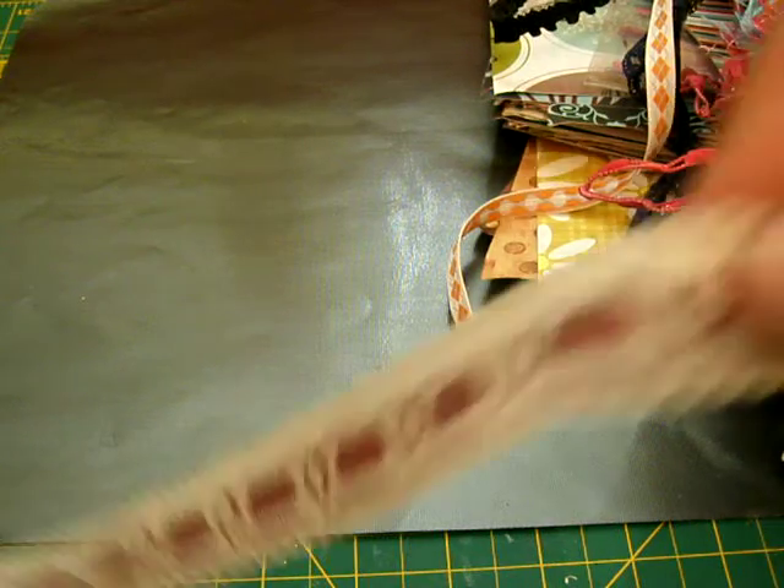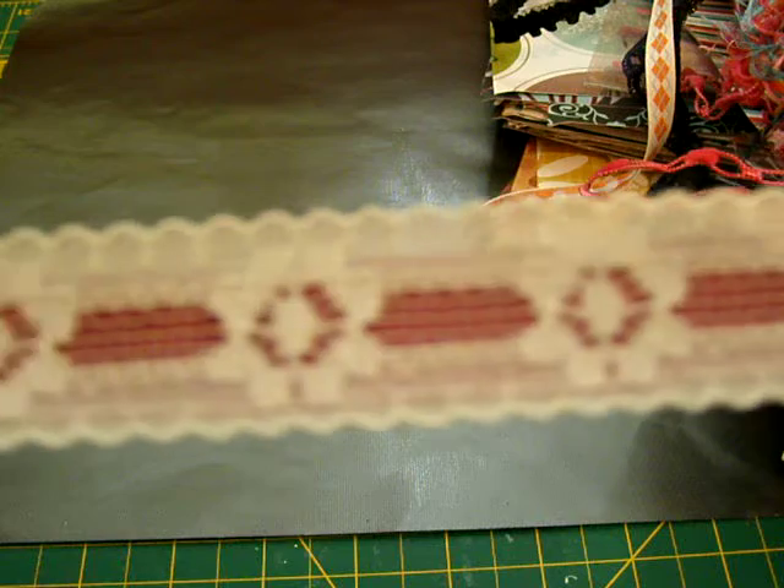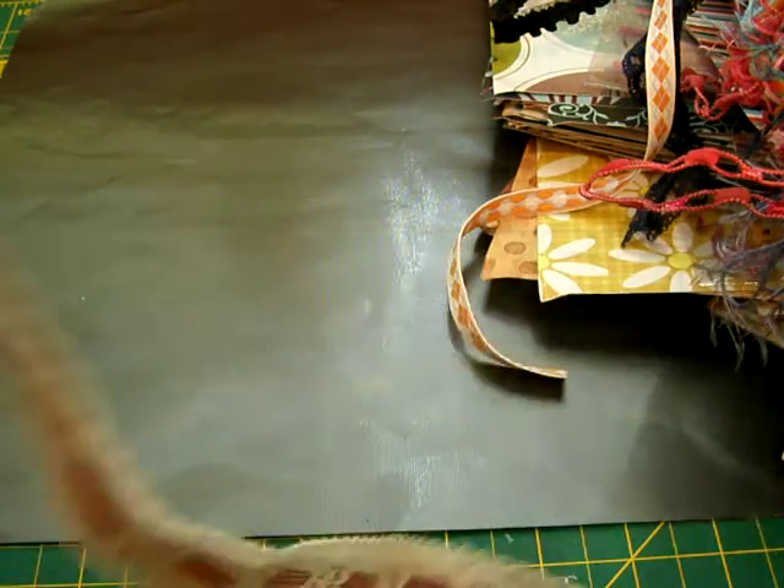And I got this one — it's got the red in behind. Or I guess, like, raspberry. That is so awesome, Mellie. Thank you so, so, so much.